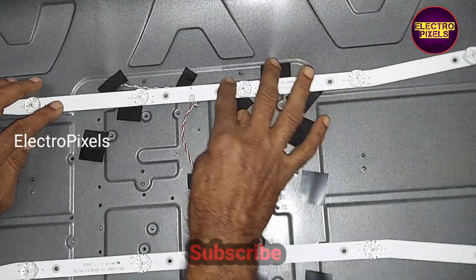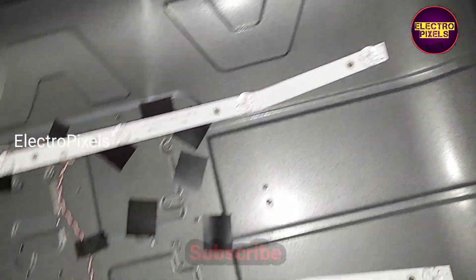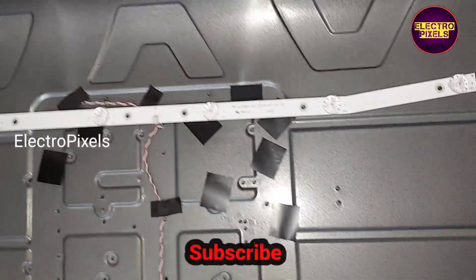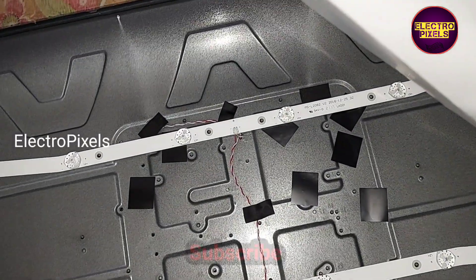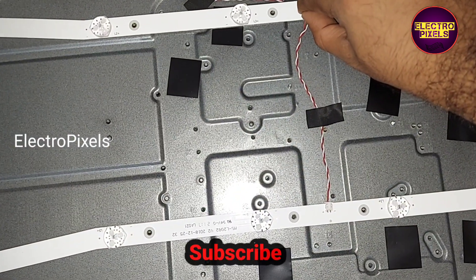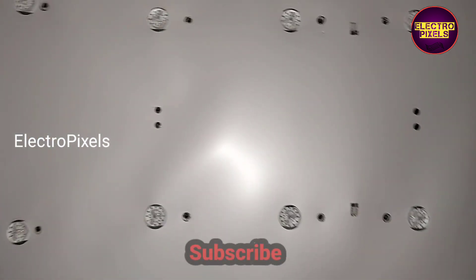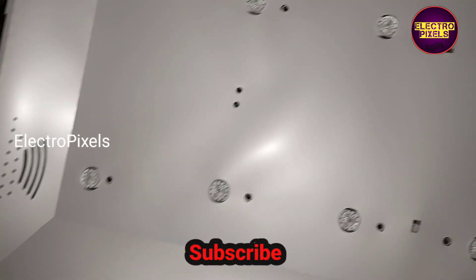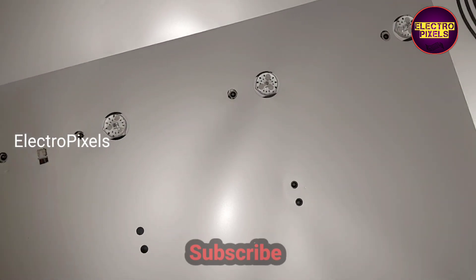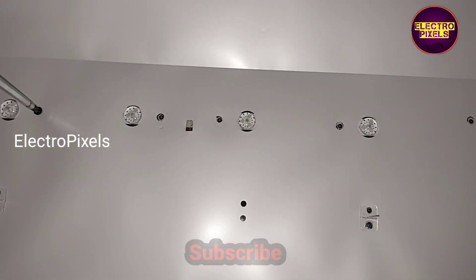Now all sockets are connected to the new LED strips. We have fixed the new LED strip.